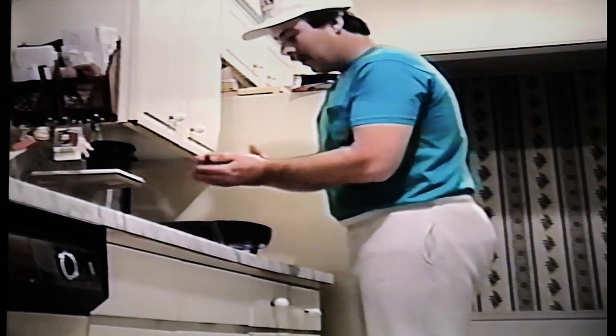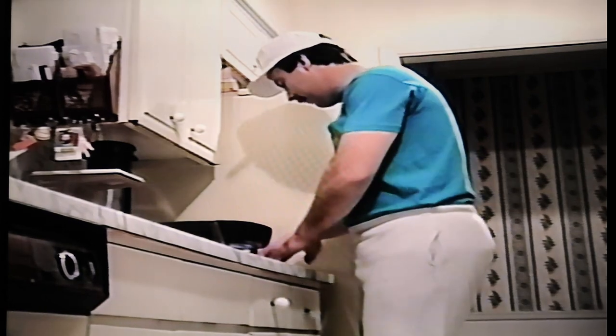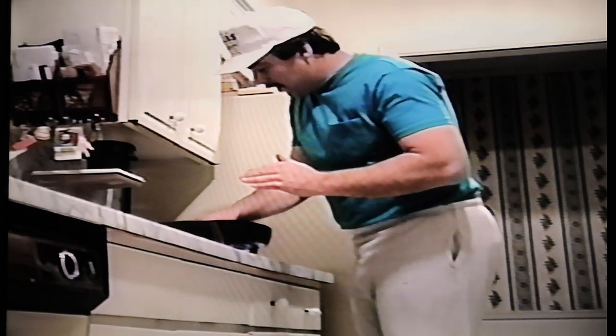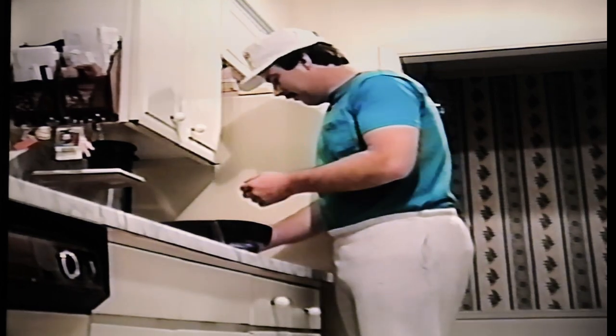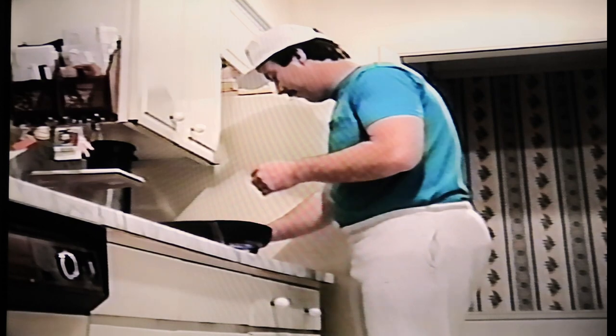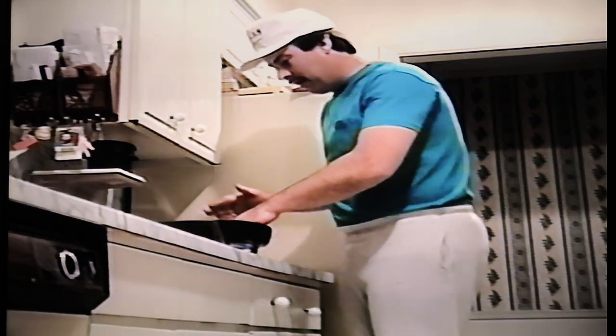Hello and welcome to the Chef Billy Show. What I'm going to do today is make the great American favorite hamburger. As you can see, I've already made the patties and put them on now. Doesn't that smell good? Doesn't it smell like a bunch of fat, dead cow meat frying.